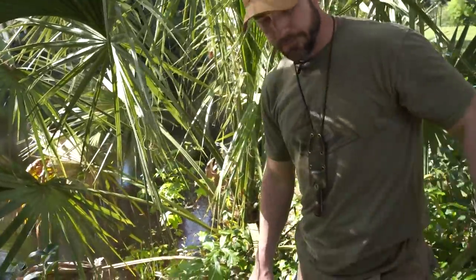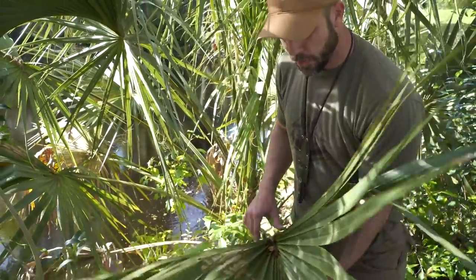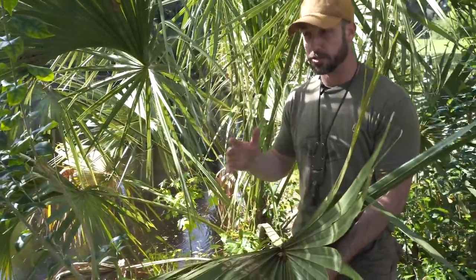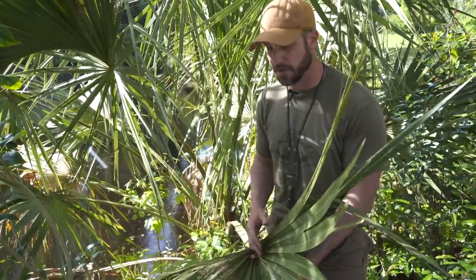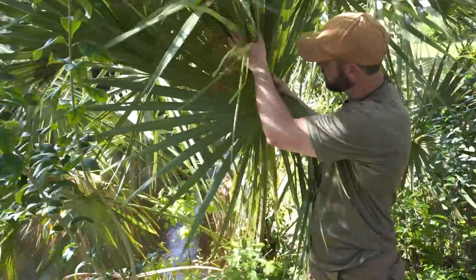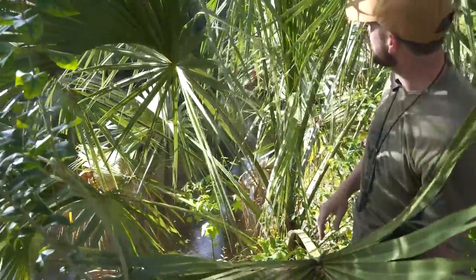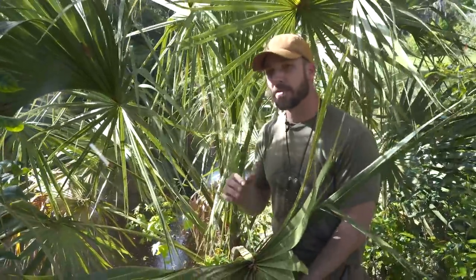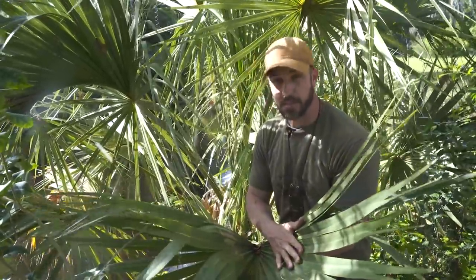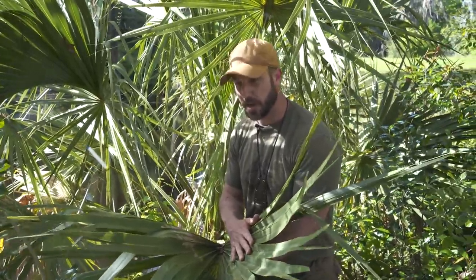Starting at the end of this cabbage palm, this is a ready-made shingle, essentially. Where I come from in the mountains, it takes a long, long time to build any kind of natural shelter from materials you can just source around you. Everything's just kind of skimpy. Having something massive like this that you can cut off and gather from this one tree, I could probably build myself something to get into and stay relatively dry. It's just easy-peasy, ready to go, and for that reason alone, this plant is amazing.